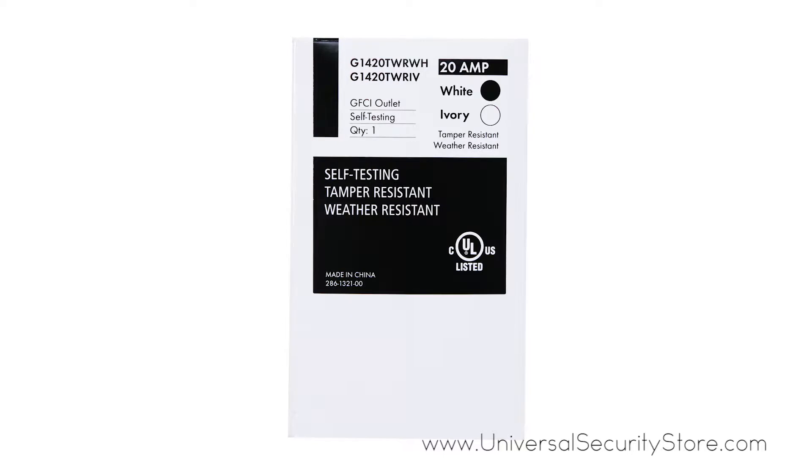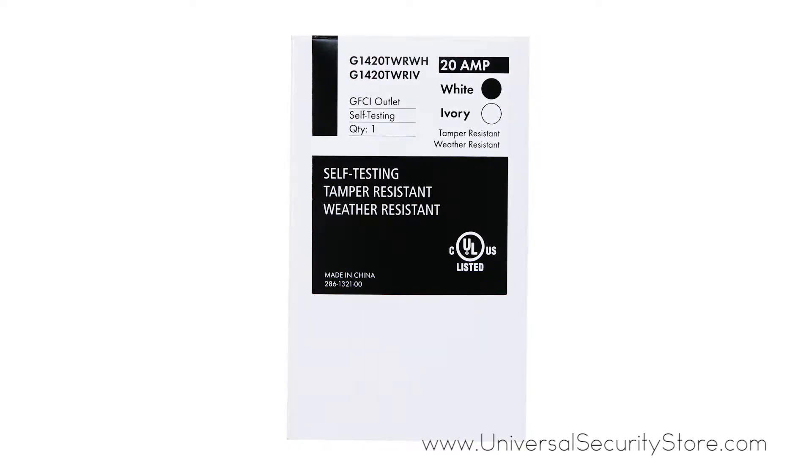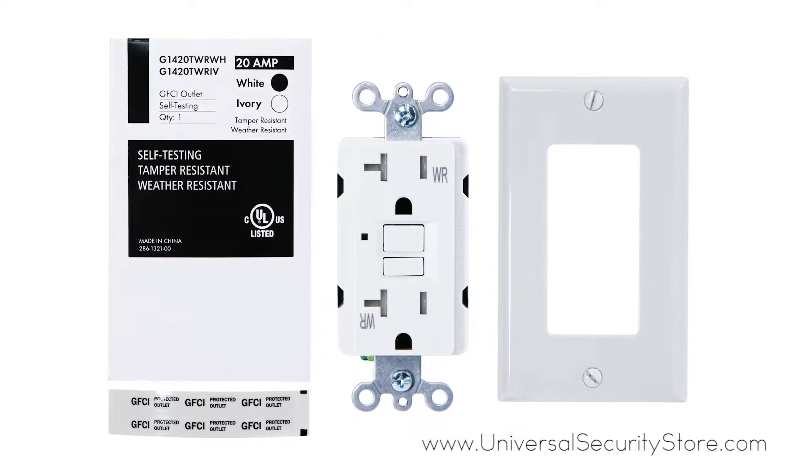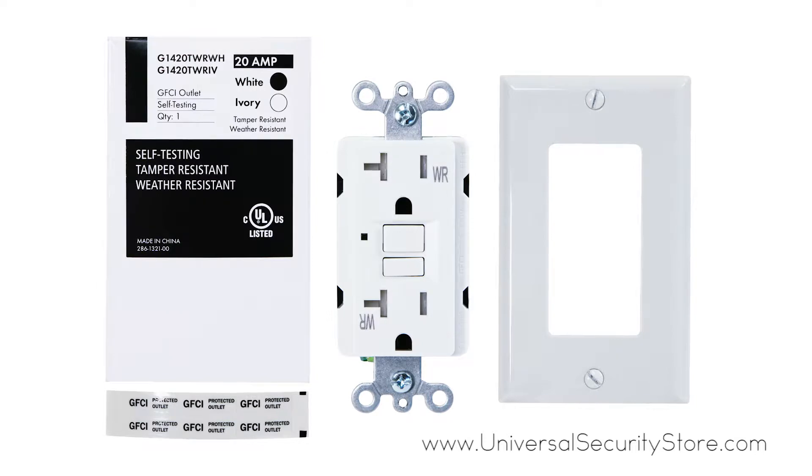The USI 20-Amp Self-Test GFCI Weather and Tamper Resistant Receptacle Duplex Outlet includes an automatic self-testing feature that continuously ensures an outlet's safety.